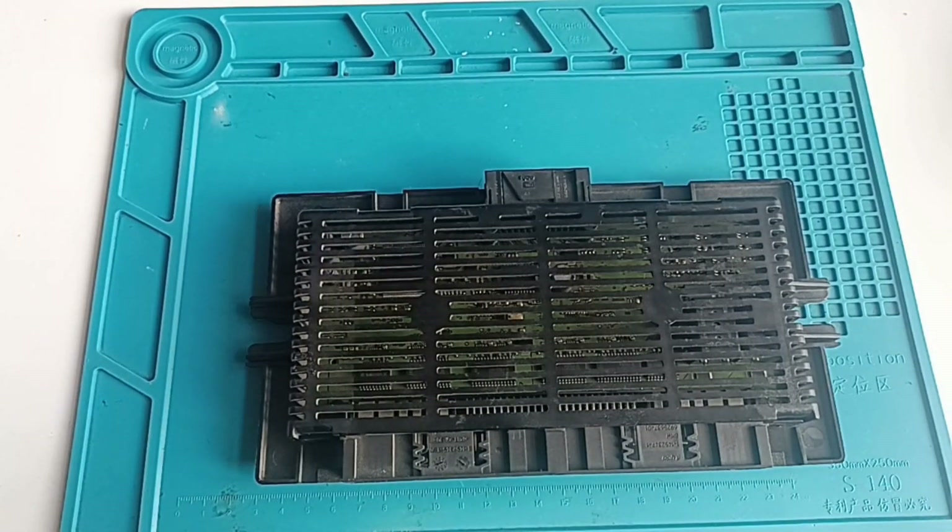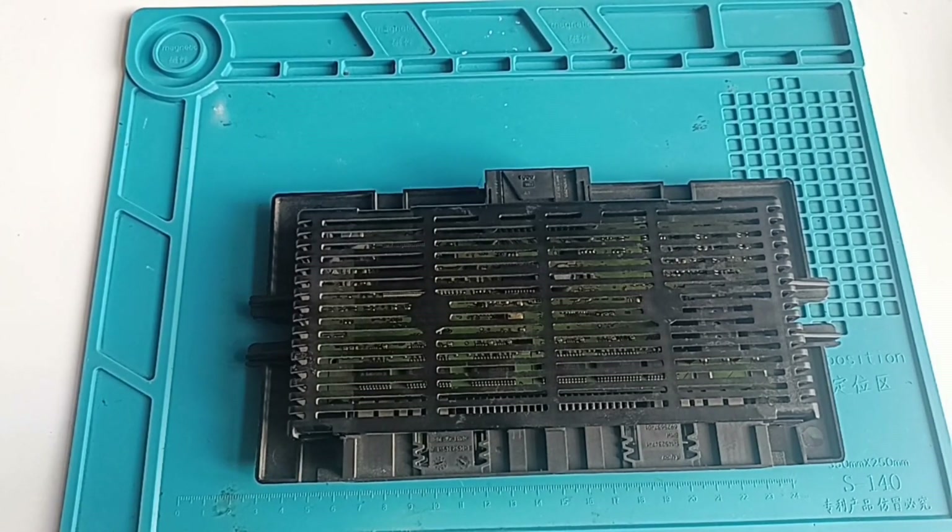Hello and welcome to another video. Today I have this FRM2 from the Obenve 1 series, and we will proceed to read and write back the data from this V-Flash.